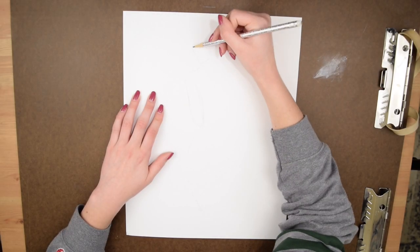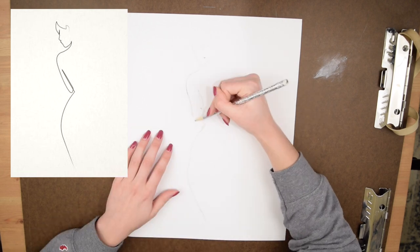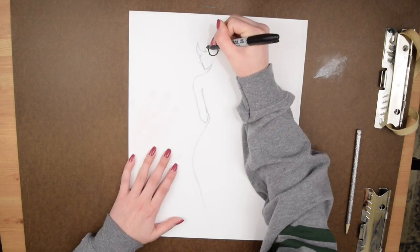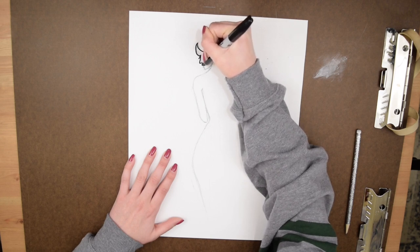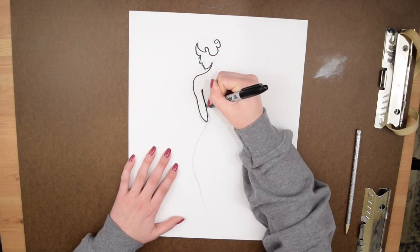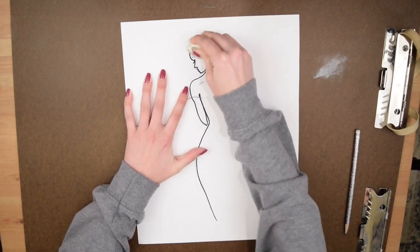This DIY is so easy. All you need is a pencil to first sketch out the figure you want — I just followed an example photo as I did it. This helps you get the perfect figure without it being permanent. Then to achieve the real single line effect, I used a Sharpie marker and traced over my line drawing, trying to make it look as much like a single line as possible. And finally, just don't forget to erase all of your pencil lines.